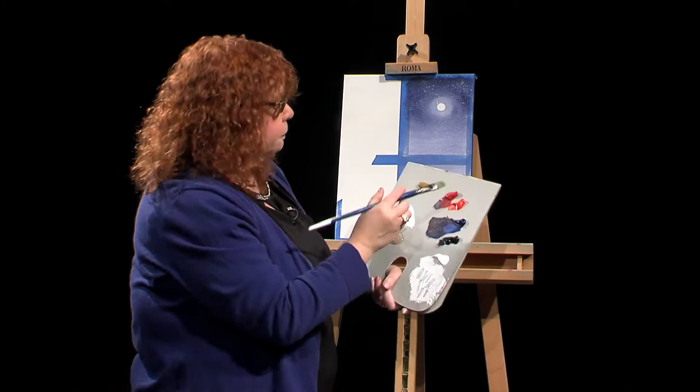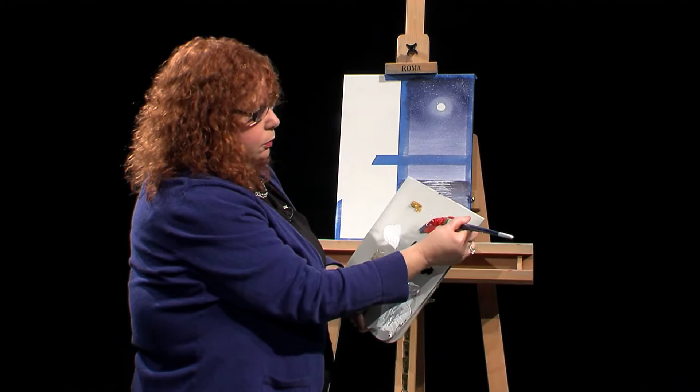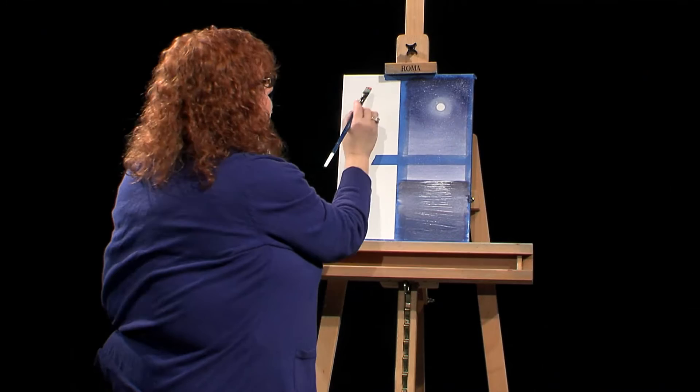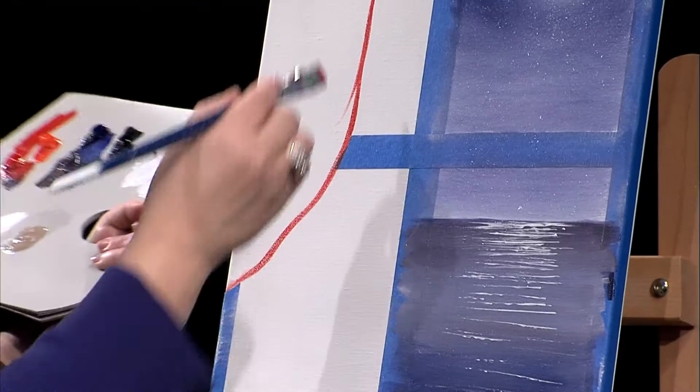I want this curtain to be a deep red. I'll put some black in it and a lighter red, just for variation. I'm coming in with this nice red, and you can see where I tore off the tape — I'm just painting in a curtain. With the wrapped canvas, you can always go back and paint the sides; today I'm not going to do that, but usually I would, especially if I was giving this painting as a gift.